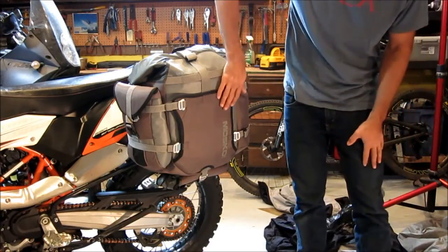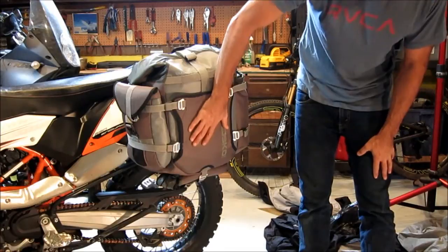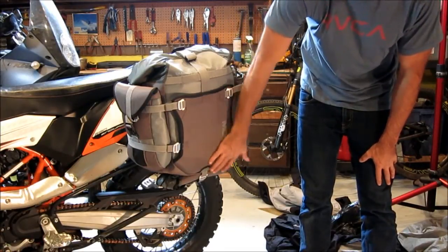The beaver tail is this piece right here on the front of the bag. The beaver tail performs three functions.